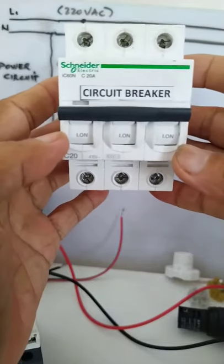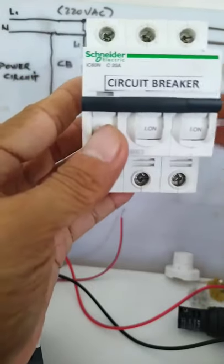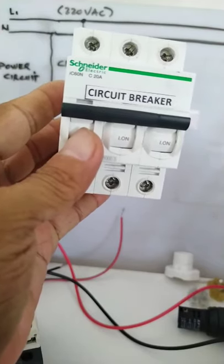I hope I gave you a clear idea of a circuit breaker. Thank you for watching — watch for the next video for the next component. Thank you, bye for now.